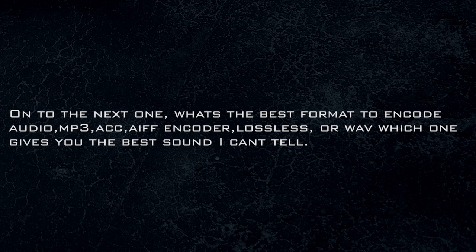We'll all answer the one about the lossless codecs — this is an interesting question. He asks: what's the best format to encode audio? MP3, AAC, AIFF, lossless, WAVE — which one gives you the best sound? Well, if you really want great sound, go for FLAC. That's Free Lossless Audio Codec.